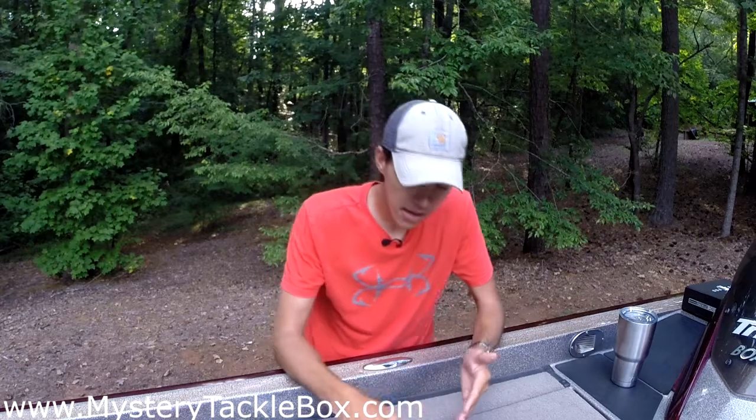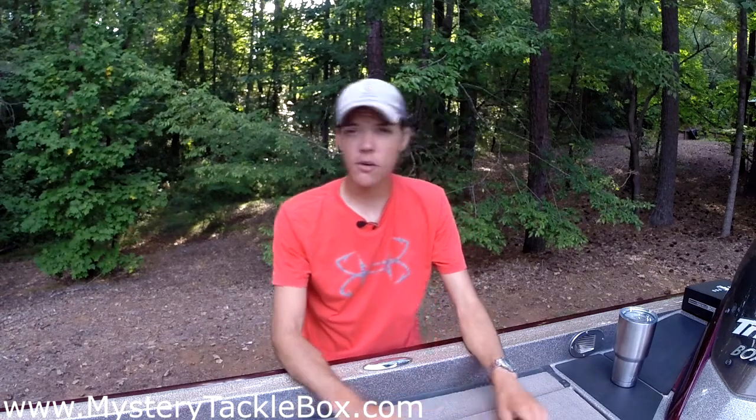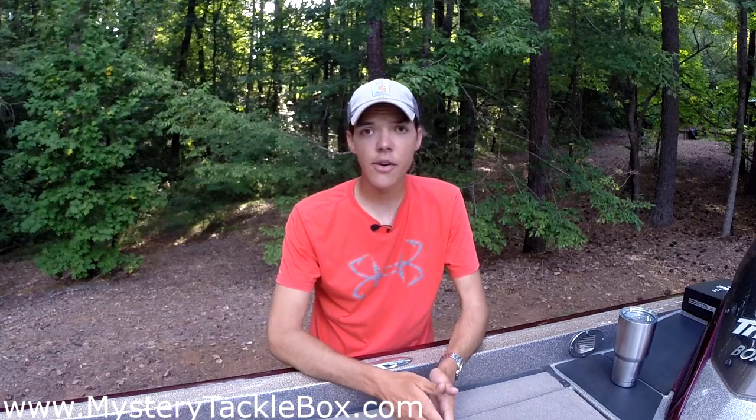Thank you guys so much for watching. If you haven't already, please like, comment, and subscribe — I really appreciate the support. A quick update: our main college fishing season just closed up on the major events, and we'll kick back off with an FLW Collegiate event on Lake Chickamauga in September. This summer I'm gonna try to put out a whole lot of how-to videos, so comment below or message me on YouTube or social media with any requests and I'll try to get a video out. Thanks again and God bless.